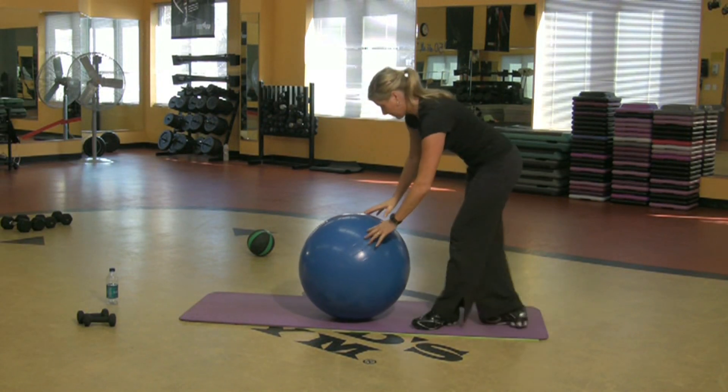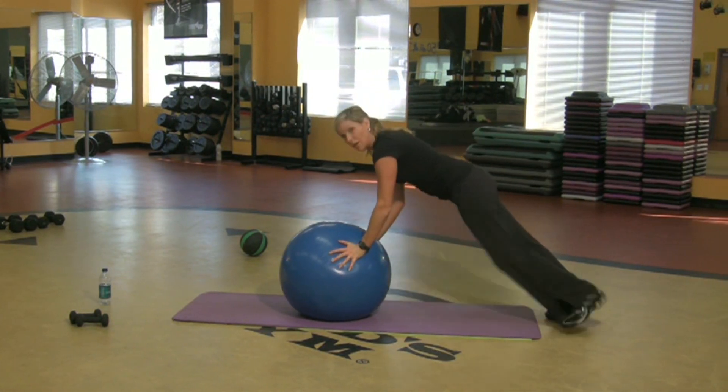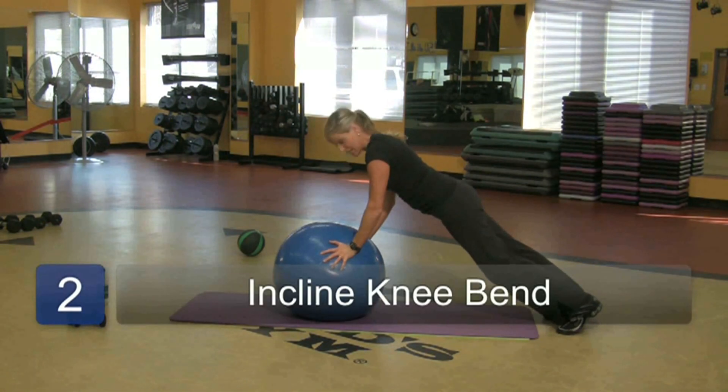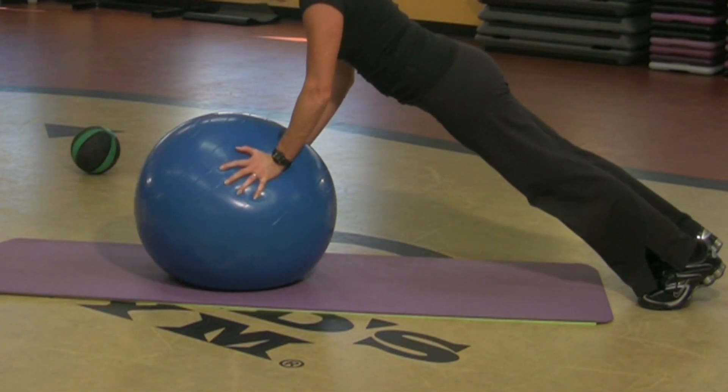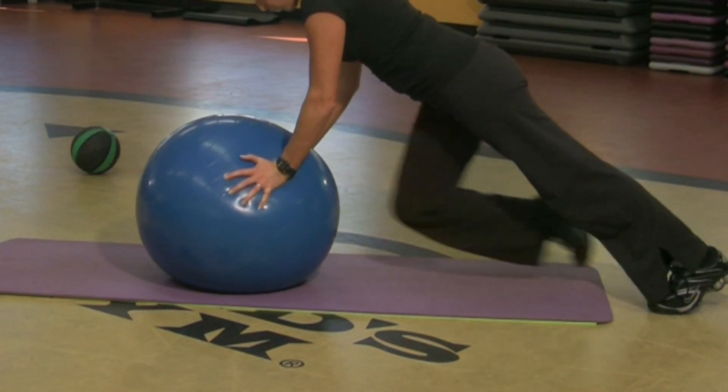I'm going to come up on my feet with hands on the ball. All of a sudden my shoulders are engaged. I'm going to bring my knee to the ball — that takes unbelievable amounts of core strength and shoulder strength. That's warming up the body.